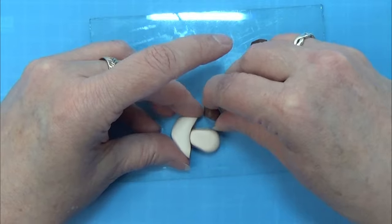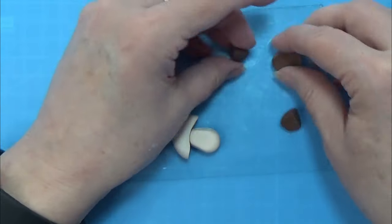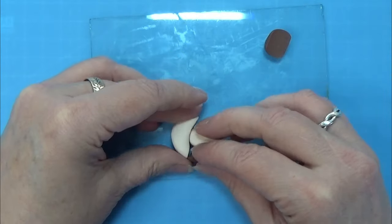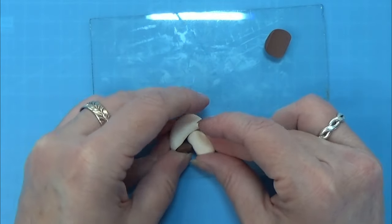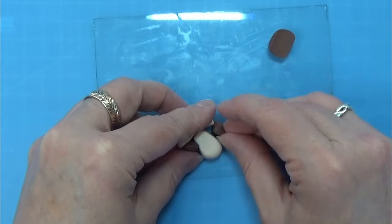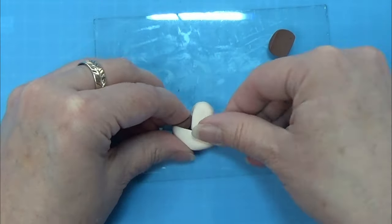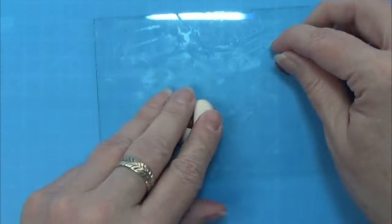For some reason this was a bit tricky for me today, but I did manage to get a little piece on each side of the mushroom, just popping it in there so it is kind of filling out the void between the clays.